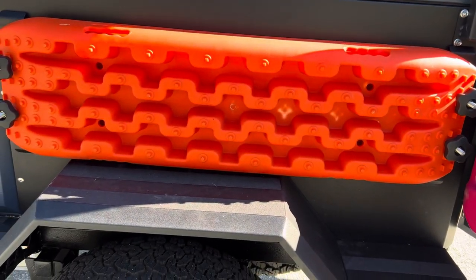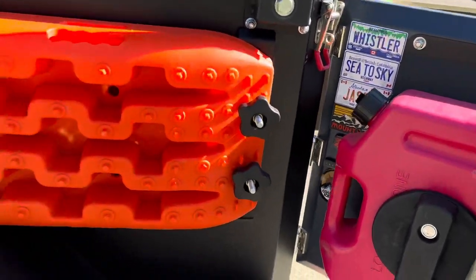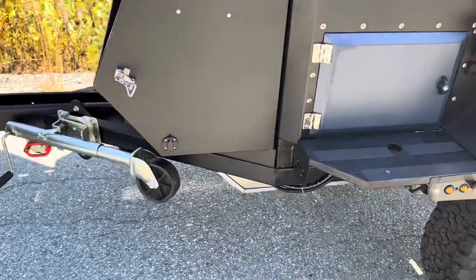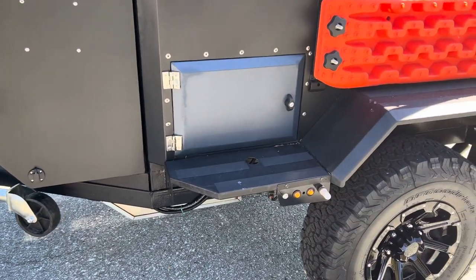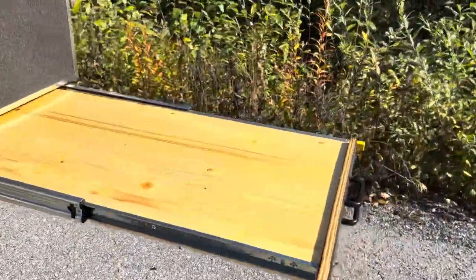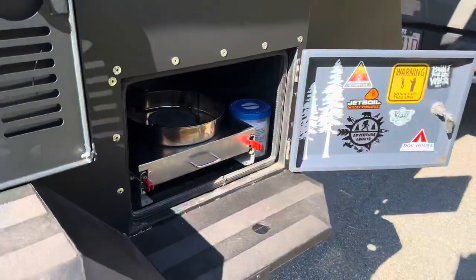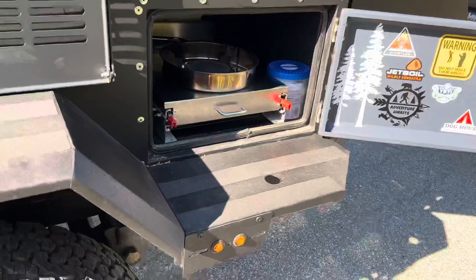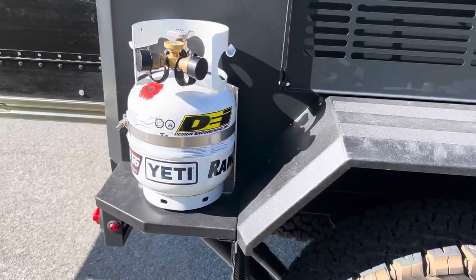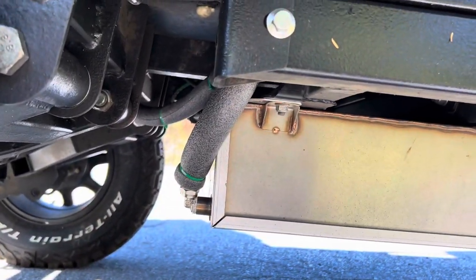Just some magnets from places we go. One thing you can't see is the water pump — I upgraded to a Sea Flow. It's the same rate, 1.2 or 1.3 gallons a minute, but it is like five times quieter — way quieter than the cheap one that was on there before.